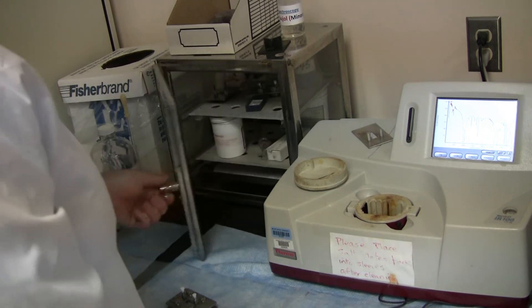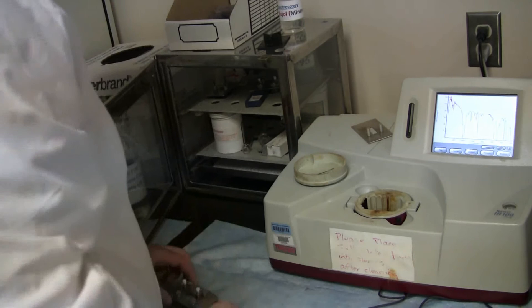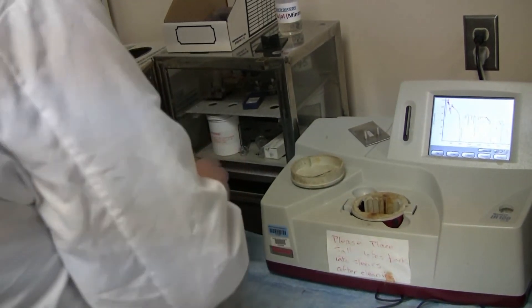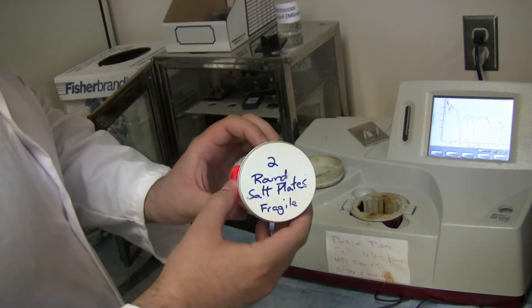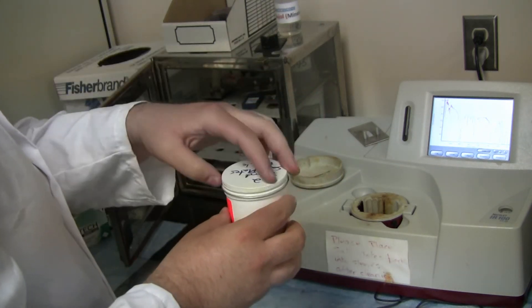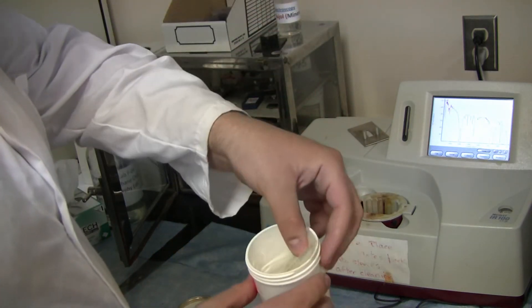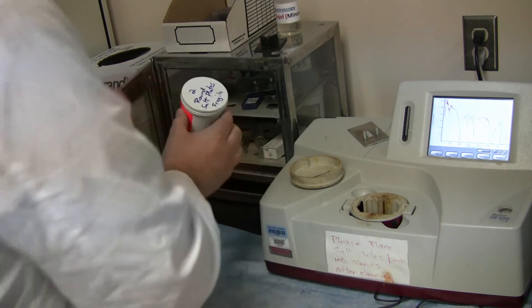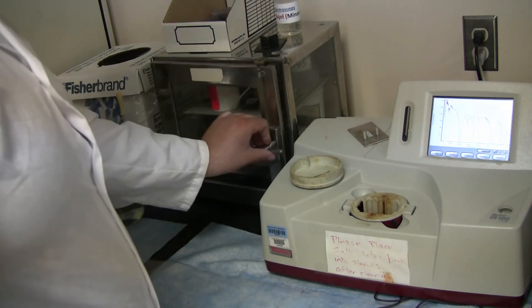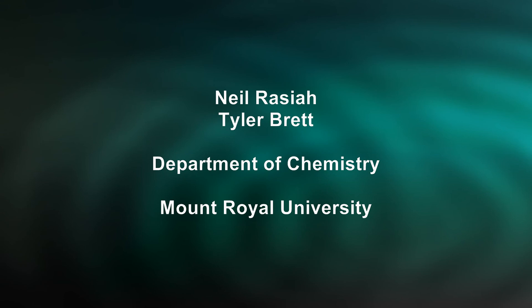When finished using the equipment, make sure it is thoroughly cleaned, and then place it into the desiccator. The desiccator removes moisture from the air and prevents it from building up onto this delicate equipment. When finished with the salt plates, place them back into this container. Make sure to screw on the lid and place it back on the shelf. Make sure to lock the desiccator.